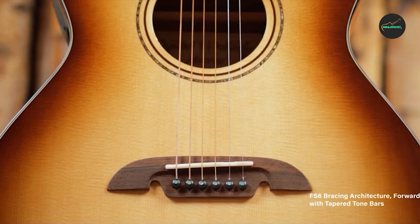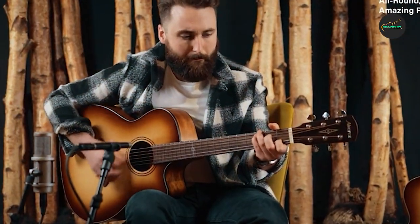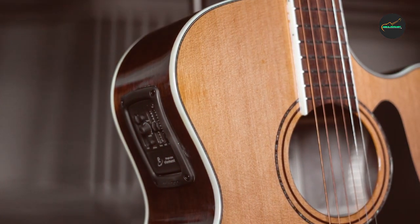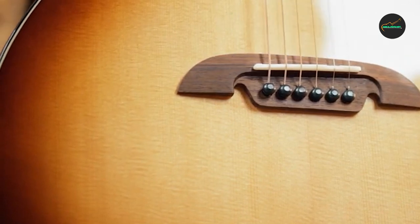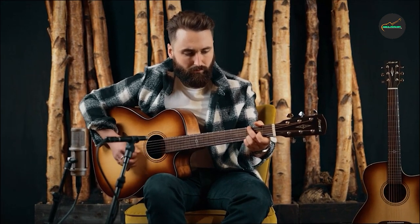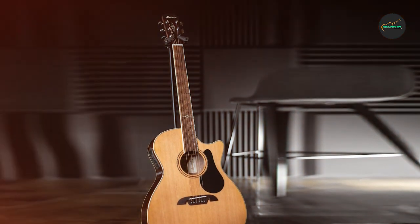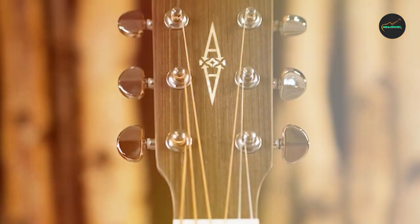The guitar's aesthetic features are just as impressive as its sound. The Sitka spruce top is accented with an abalone rosette and multi-ply binding, adding a touch of elegance, and the guitar features a cutaway for easy access to the upper frets. Overall, the Alvarez G75WCE is a well-crafted and reliable acoustic-electric guitar offering excellent playability, versatile sound, and professional-grade electronics at an affordable price — an excellent choice for beginner-to-intermediate players seeking a high-quality and versatile acoustic-electric guitar.